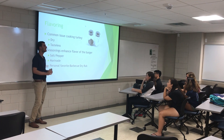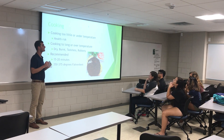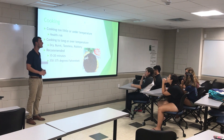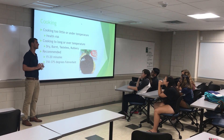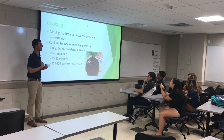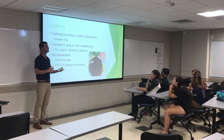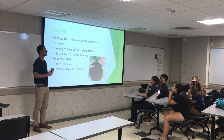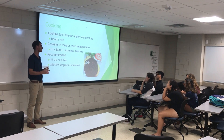Now that you've seasoned your meat, you can go ahead and cook your ground turkey. The USDA requires that you cook your ground turkey to an internal temperature of 165 degrees Fahrenheit. Undercooking your meat runs the risk of foodborne illness, but overcooking will leave your turkey burger dry, burnt, tasteless, and with a rubbery texture. Many recipes call for cooking ground turkey at 350 to 375 degrees Fahrenheit for 15 to 20 minutes, which allows you to reach the proper temperature without overcooking.